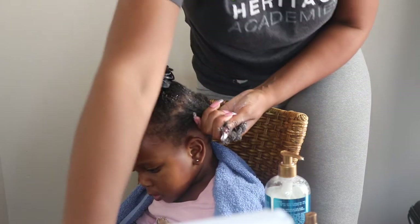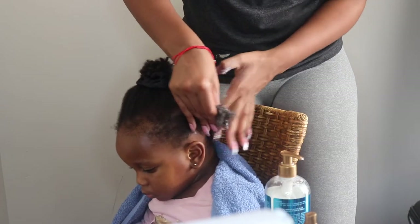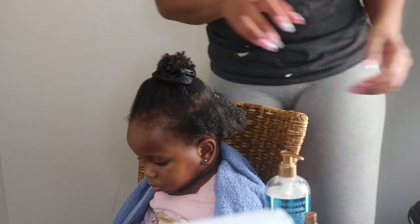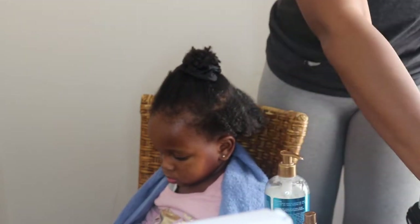You can see here that her curls start to form and shape and they start clumping together. I'm just removing any excess product because I didn't want her hair to be over-saturated with product and water, and she was about to go outside and it was cold.